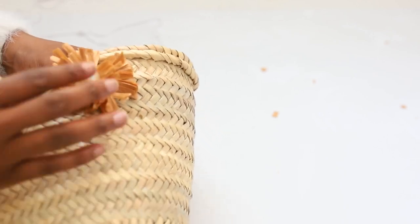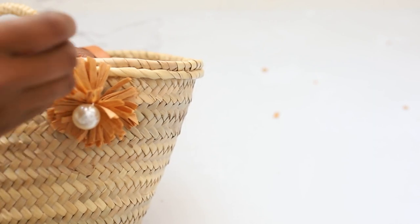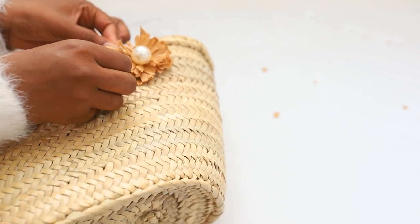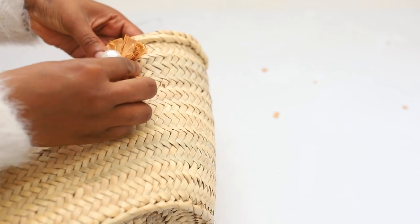Once putting in the embroidery needle through, what I did is I fed it back out to the front of the bag and then I tied a knot behind the flower. You want to repeat that to attach all your raffia flowers.